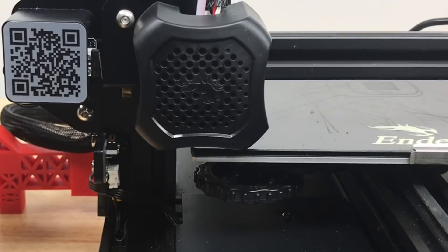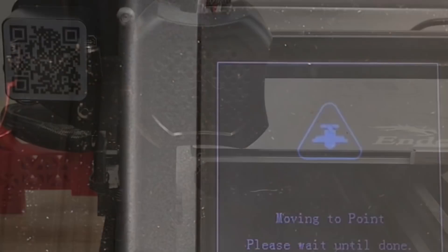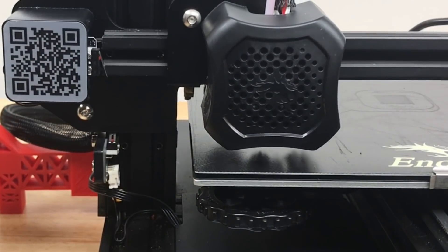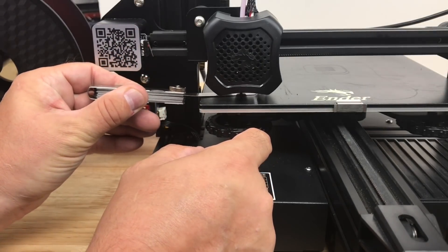It will home itself and then give us a menu so we can choose where to move next. We're going to go to the bottom left first and it's going to go right over the top of the screw. Now we can adjust the knob until the feeler gauge is just touching the nozzle.